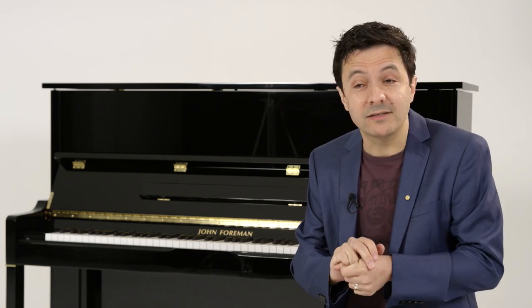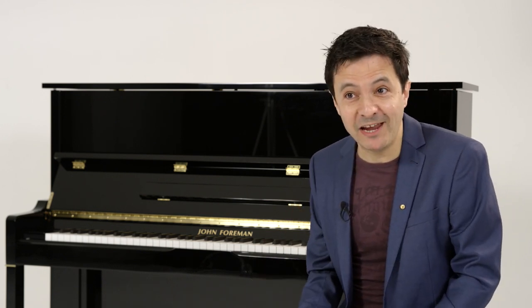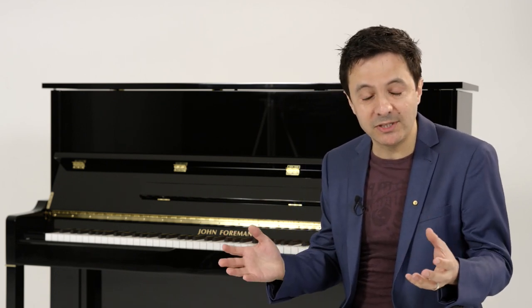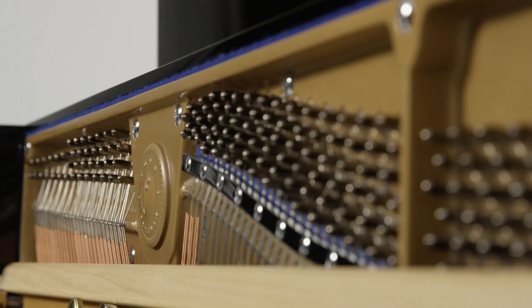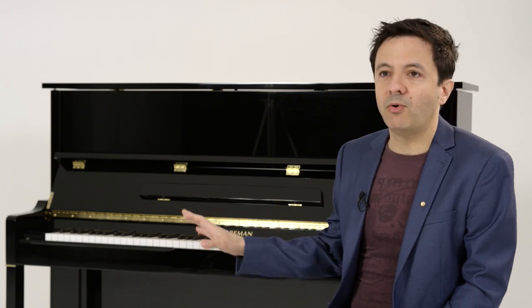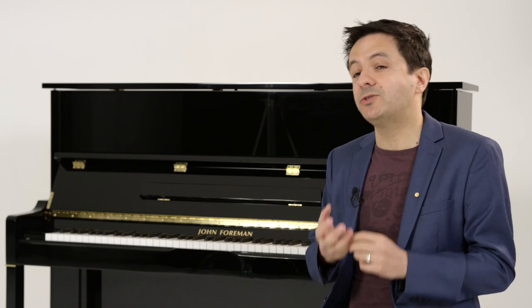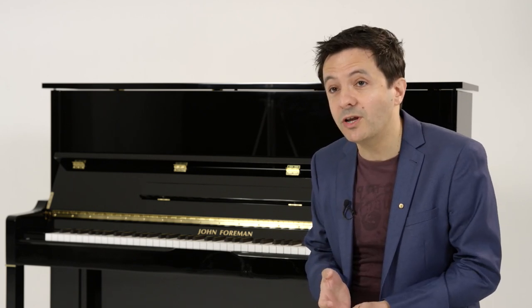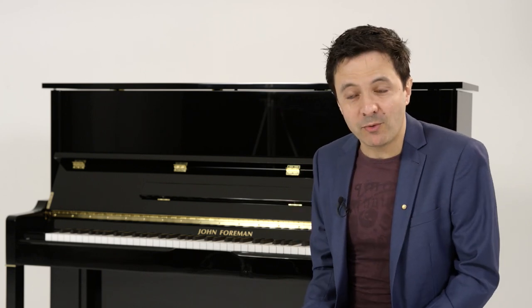Having a tone that is both warm but still has brightness so that you can cover a broad range of musical styles — that's important. Technically, how that's achieved is something the guys at Exclusive Piano Group know more about, because they're the experts. But we've got beautiful German hammer felt, Roslau strings from Germany, and a solid core soundboard — all things that work behind the scenes to ensure the tone is good, the quality is good, and the feel under the fingers is really good too.